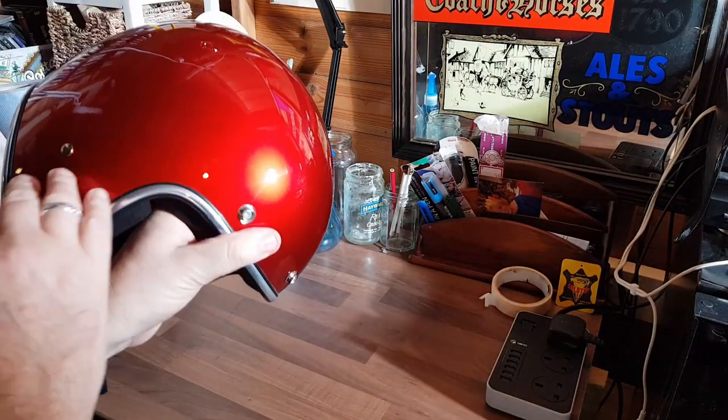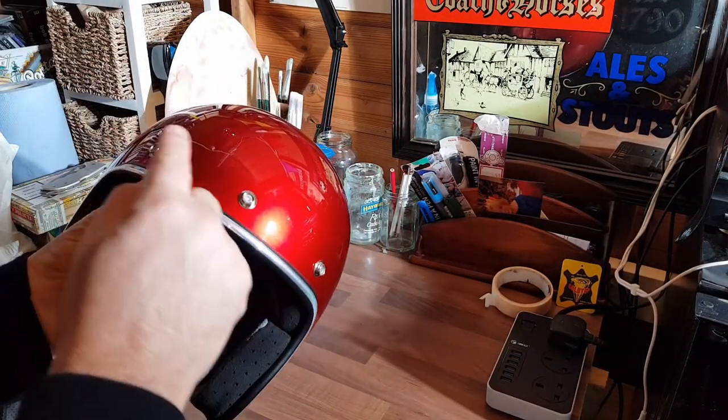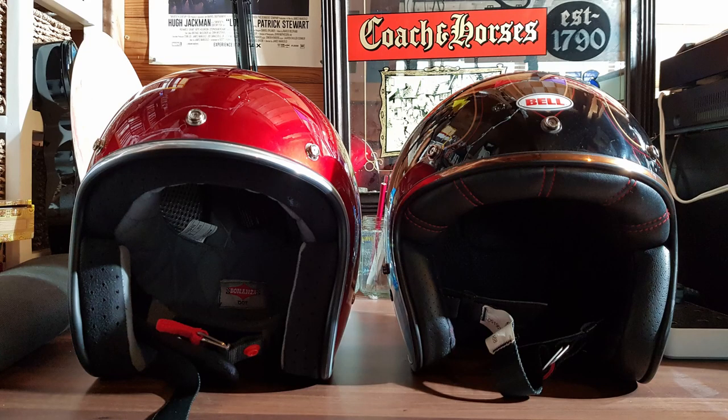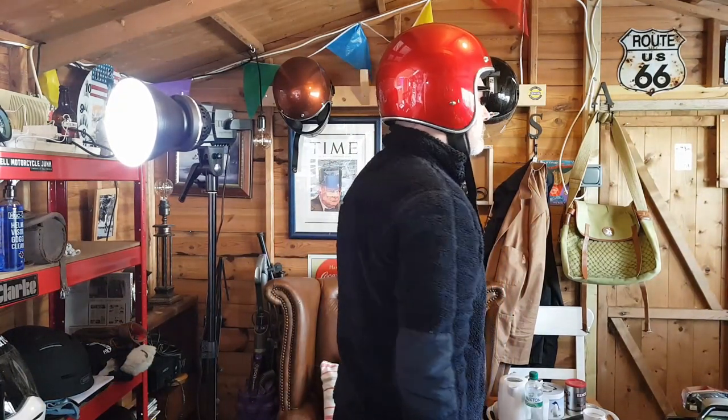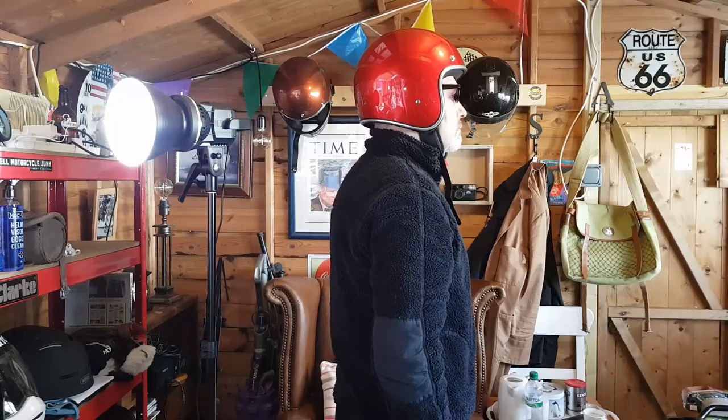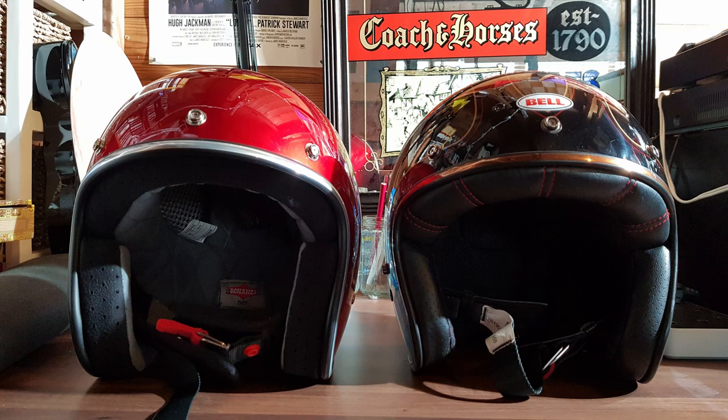On the front of the lid, the classic studs are there to fit either a peak or a visor, which are also readily available from Biltwell. The fit of the helmet is not as big an oval or as pronounced as the Bell 500 — it's got less of an oval. Dare I say, I think it's more comfortable. I'm going to say something controversial: I think it's better than the Bell Custom 500. For me, it's more comfortable and it's just nice to wear, and the Bell Custom 500 is twice the price.